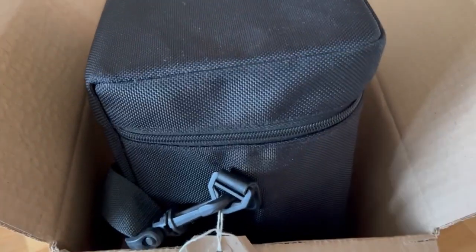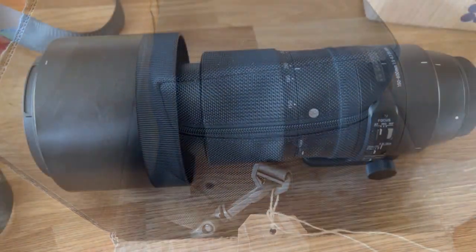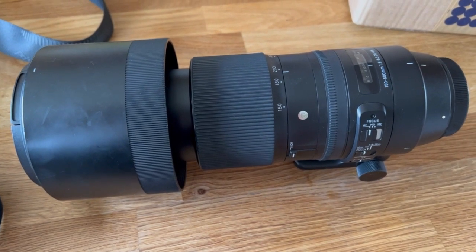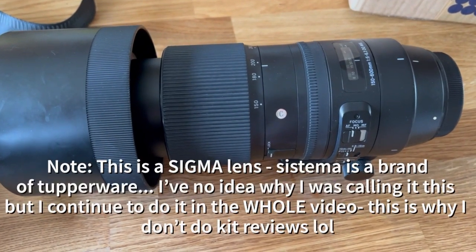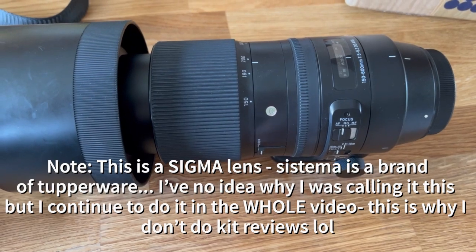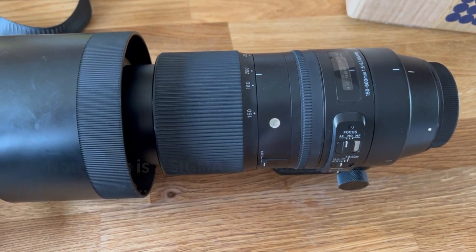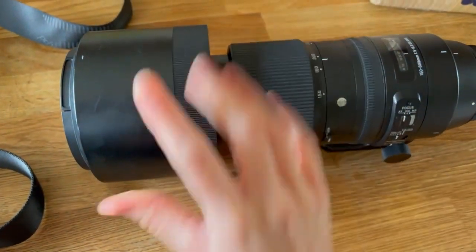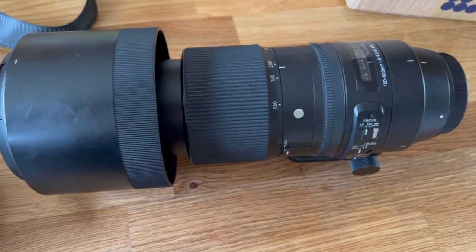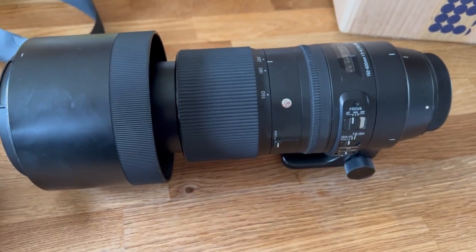Okay, so this is the box it came in — exciting. This is the case it has. I'll open it and show you guys. This is the new lens: it is the Sigma 150 to 600mm. I think it's just the normal one — there is also a sports one, but I opted for the normal one because it was cheaper. And this bit here is the lens hood, which comes off and you turn it around when you're using it. I've never used a lens hood before, so that'll be exciting.